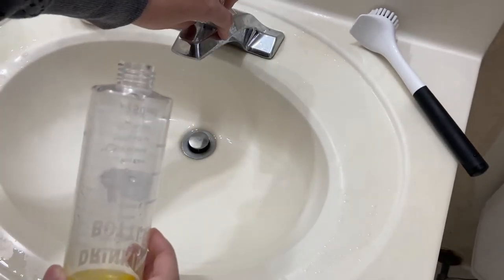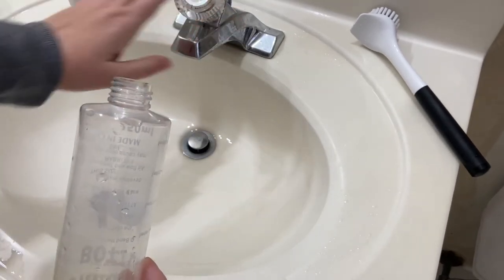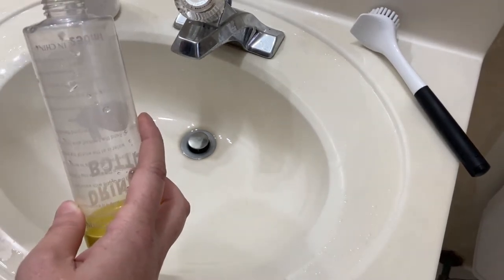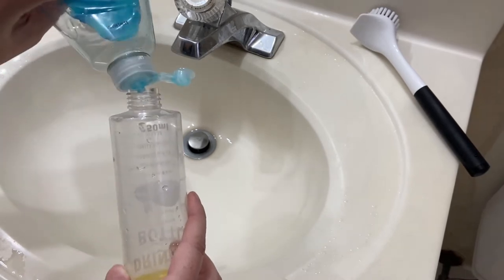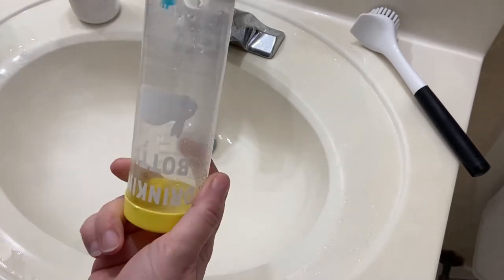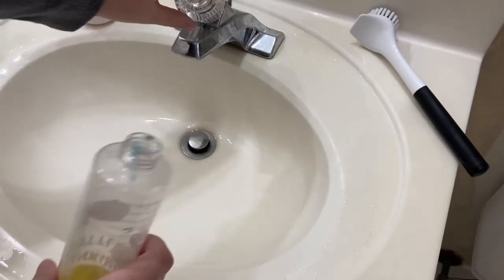We have our water. I'm going to turn this to warm, which is what it's set to. And we're going to add a tiny drop of dish soap — it does not need to be very much, just a little drop. And then we're going to add some warm water.